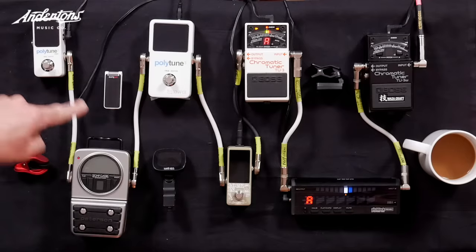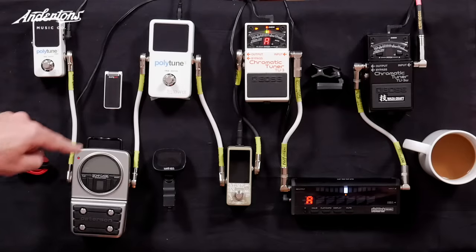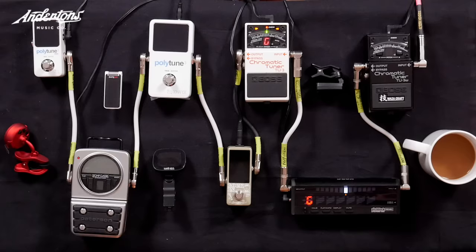You may be asking why we don't just leave all seven tuners on at once. The problem is most of them have a mute function — when you turn the tuner on, it doesn't carry on passing signal through. So we couldn't do that, which is why we're doing it one at a time.